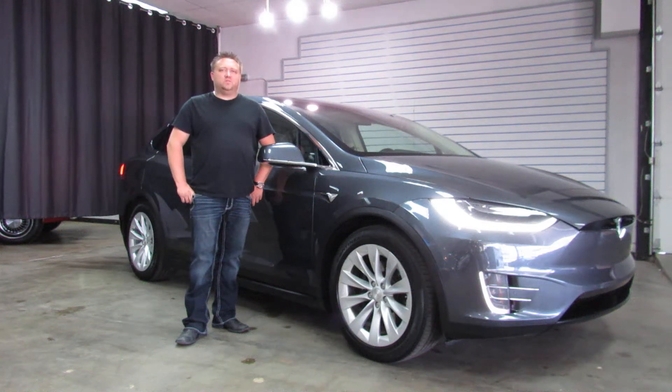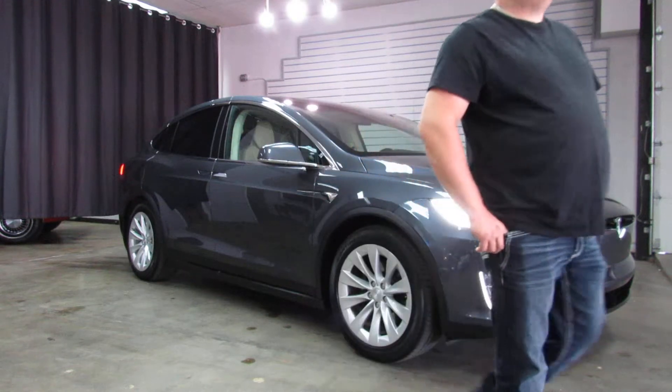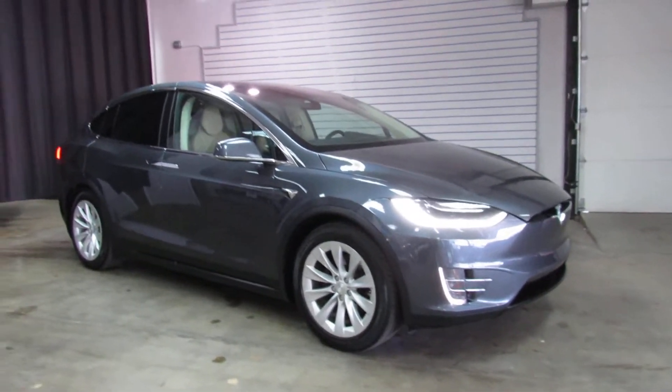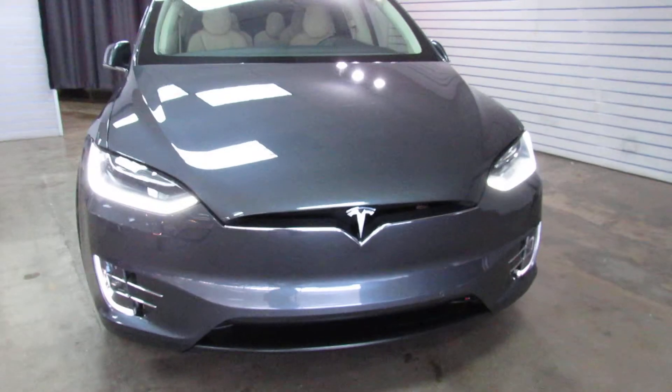Hi, I'm Paul with Weiss & Motorcars. This is a 2017 Tesla Model X 75D All-Wheel Drive. One owner car, super clean. Should be all up to date with everything on it — just had the software update done. Kind of a gray exterior over a light tan interior.